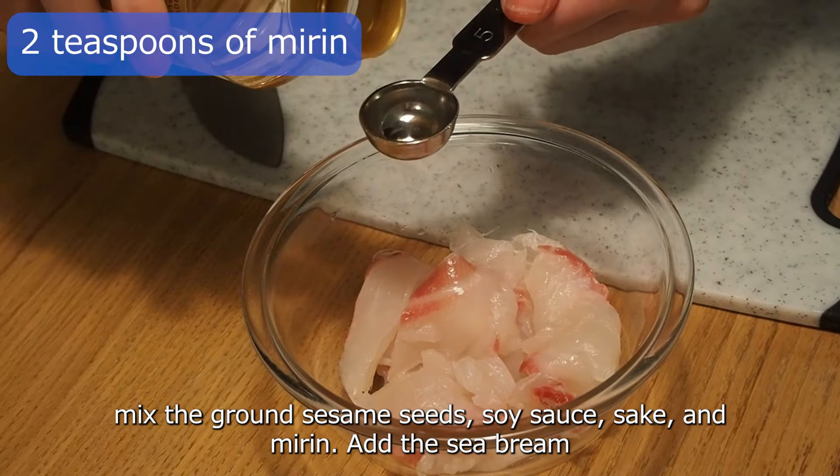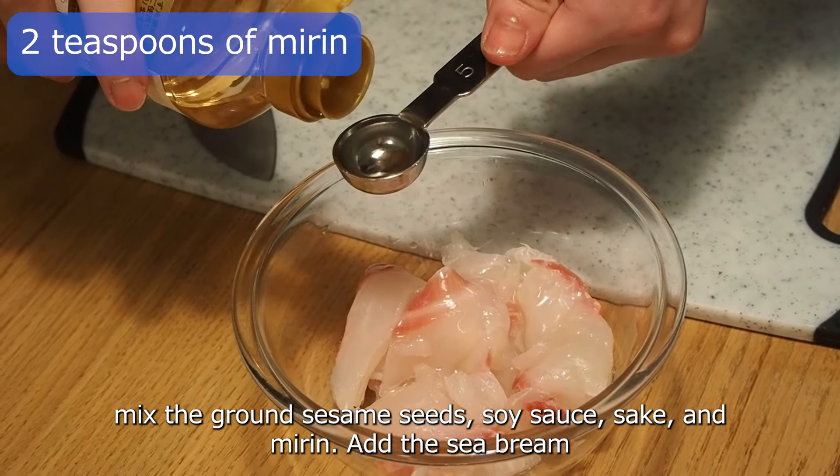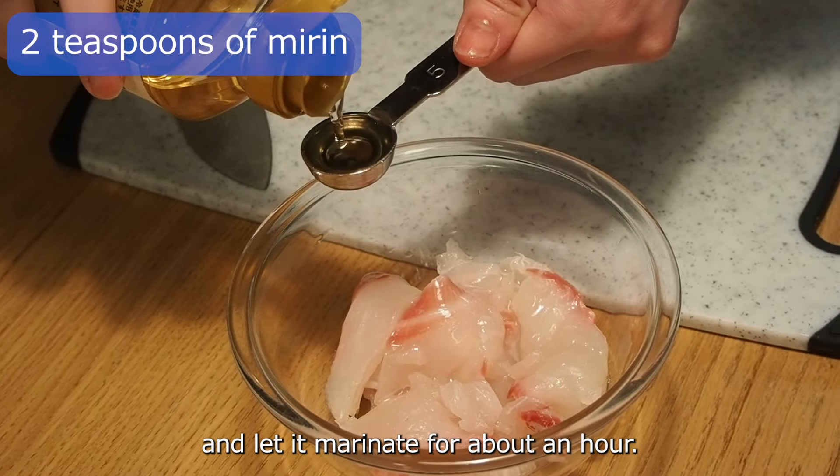In a bowl, mix the ground sesame seeds, soy sauce, sake, and mirin. Add the sea bream and let it marinate for about an hour.